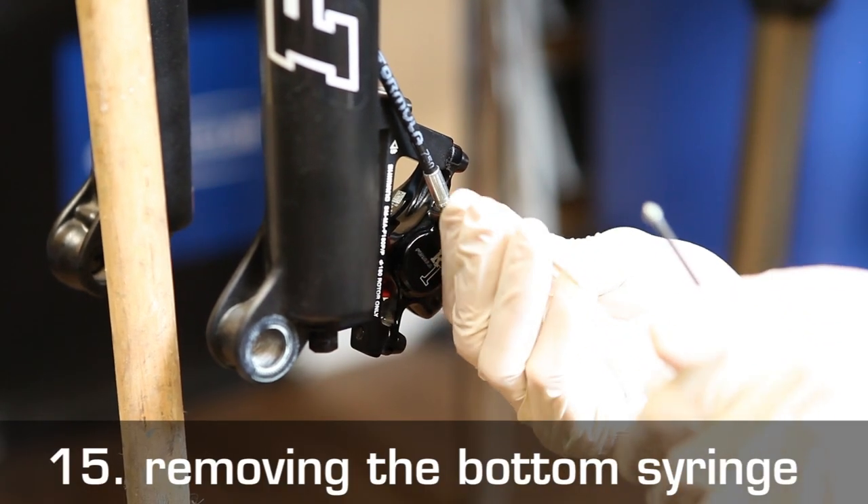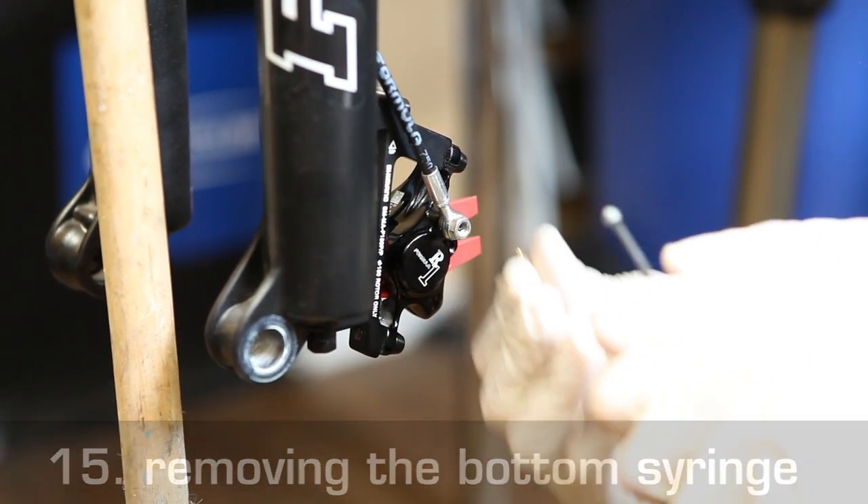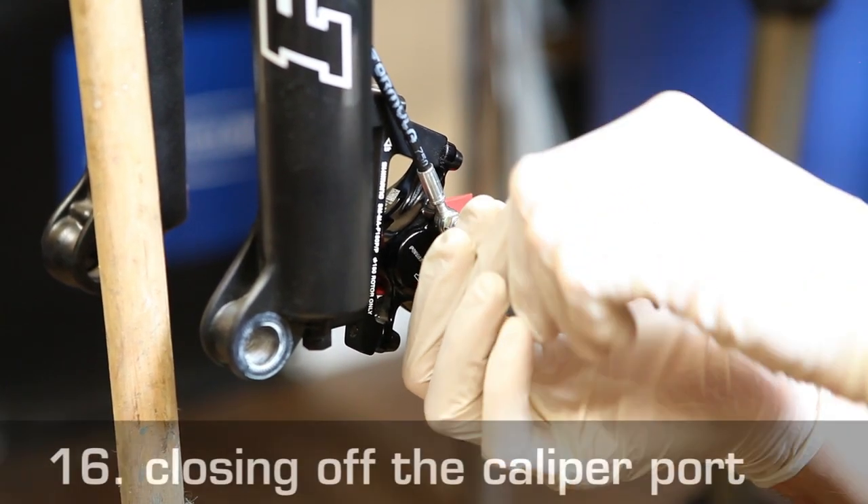Lastly, remove the bottom syringe from the brake caliper, and quickly close off the bleed port with the locking screw.